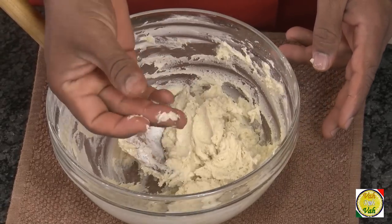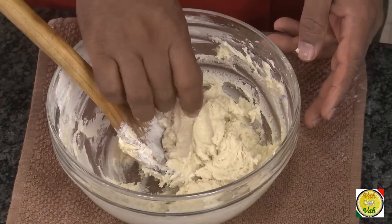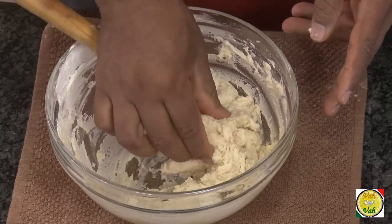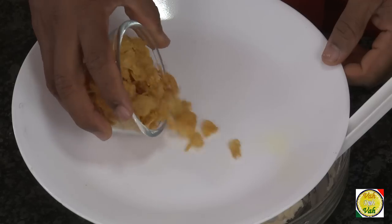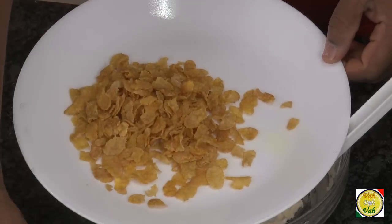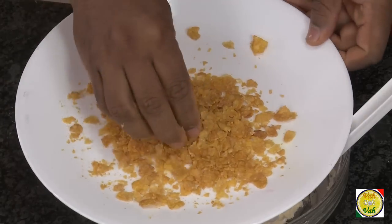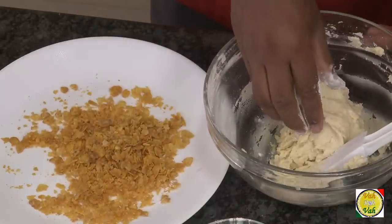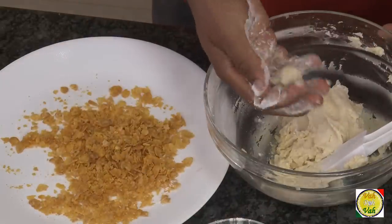Look at this — it's nice and soft. Do not mix it too much; you just have to mix until the ingredients get evenly distributed. That's when we're going to make this into nice cookies. Take some cornflakes and just crush the bigger pieces.